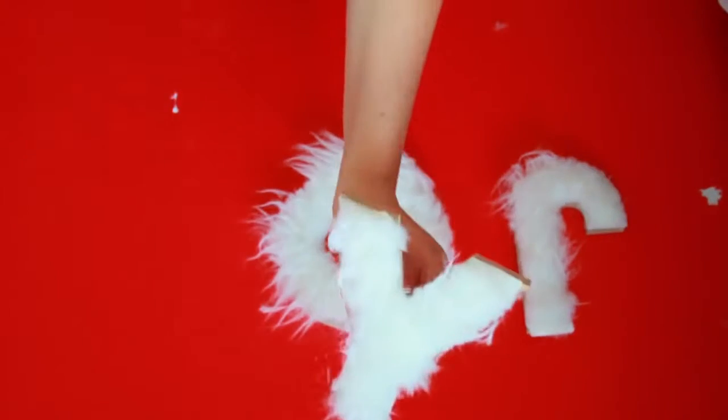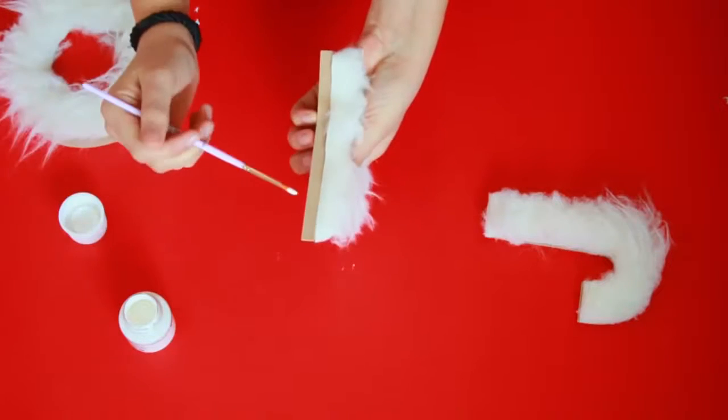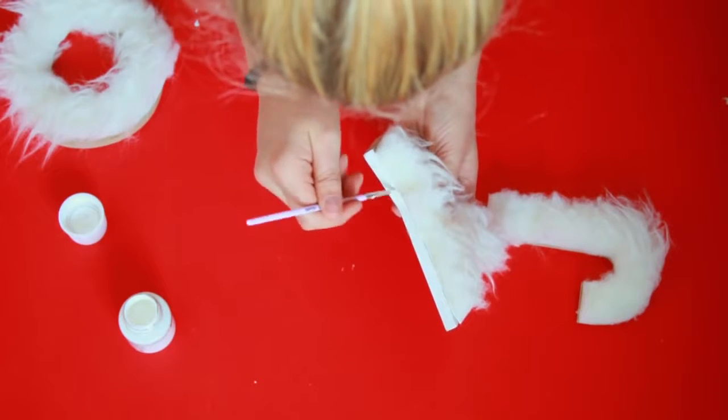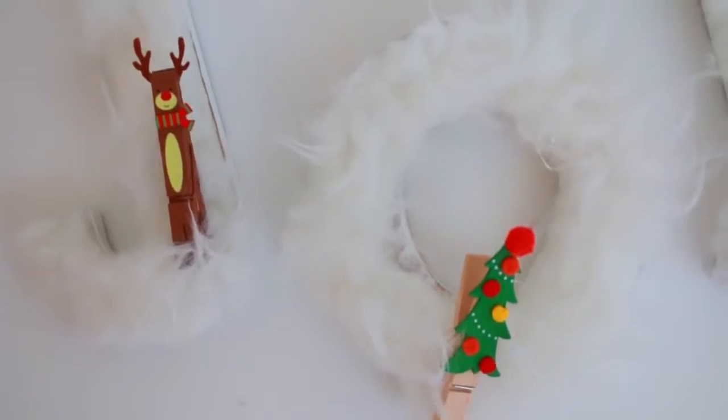Optionally, you could go ahead and paint the outsides of the letters with a white color like I'm doing right here. If you have a white wall it will turn out to look a lot better that way. And yeah, that is pretty much it for this DIY — doesn't this just pimp up my wall?